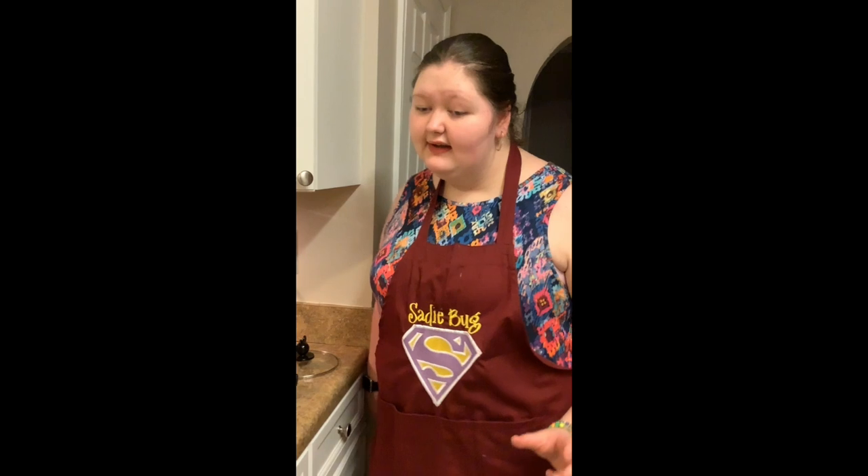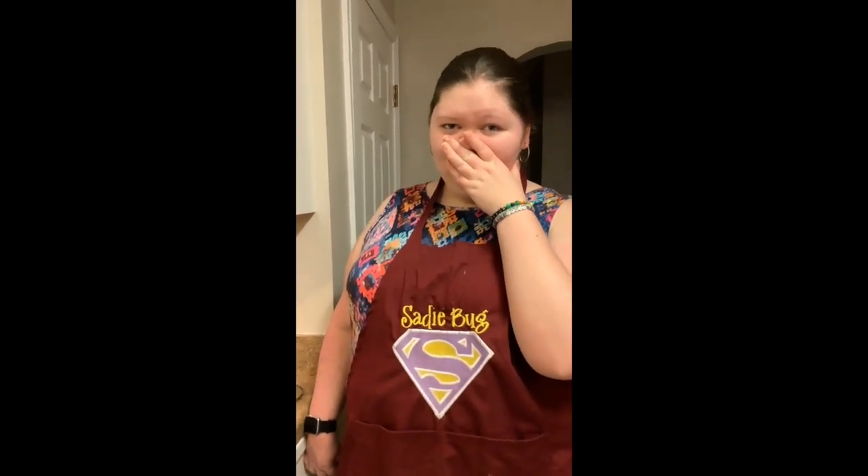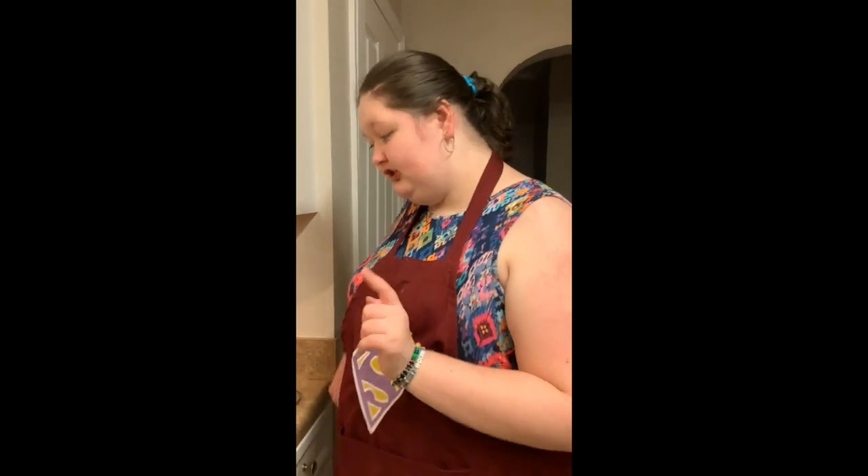So guess who called tonight? Who called? Don't you say it. Who was it? Kevin! How's he doing? He said something about boo. How's Kevin doing? Good, good, good. You're getting ready to cook dinner, yeah. Okay, so what are you making? Chinese! Okay, what's it called?